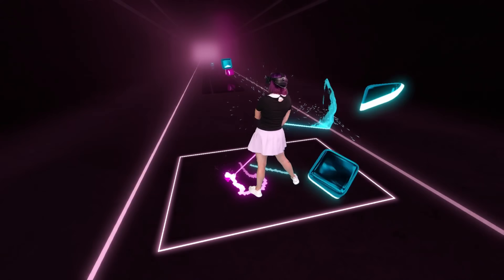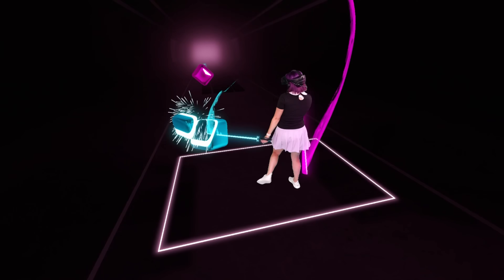I don't claim to be the best at Beat Saber, but if you just want to learn how to confidently tackle and play hard Beat Saber songs, then this is the video for you. Alright, let's dive in.